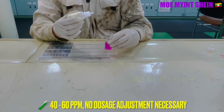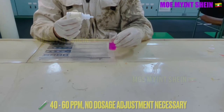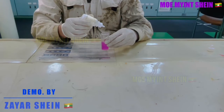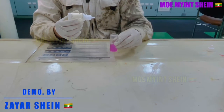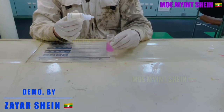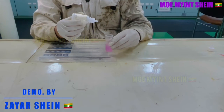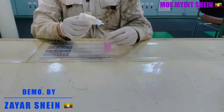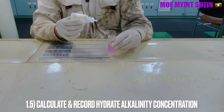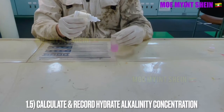If PPM shows 40 to 60 PPM, no dosage adjustment is required. Calculate and record the concentration of hydrate alkalinity into the sheet.